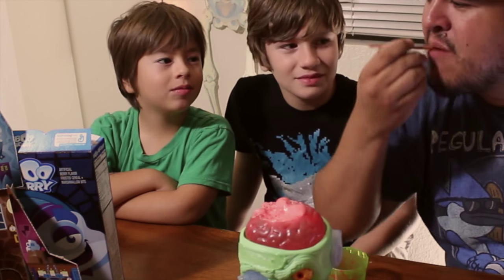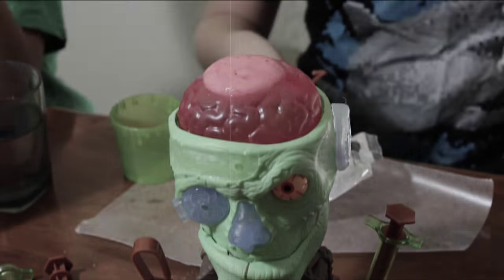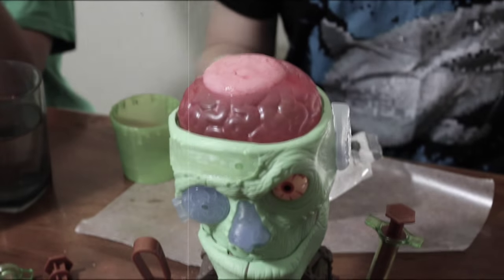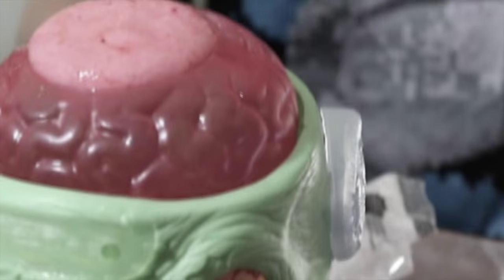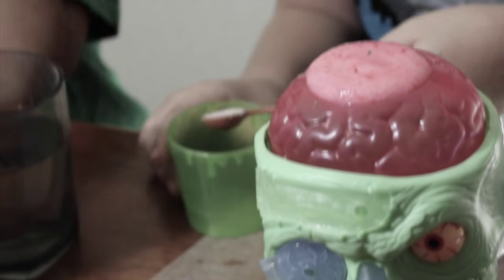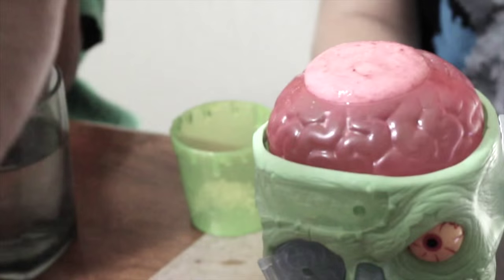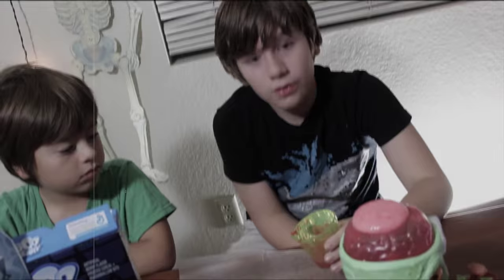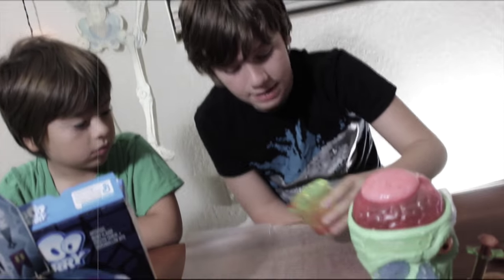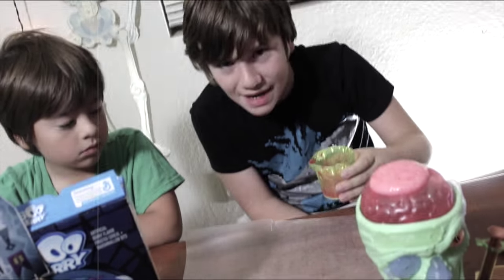Here you go, enjoy some brains. I'm going to eat your brains and gain your knowledge. Our next experiment is going to be zombie skin. We need four cups of zombie skin powder — little spoonfuls — and four things of warm water. So the next step is to pour the skin out in a thin layer and then refrigerate it for ten minutes.